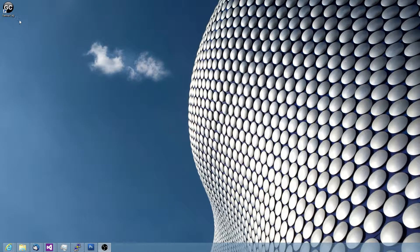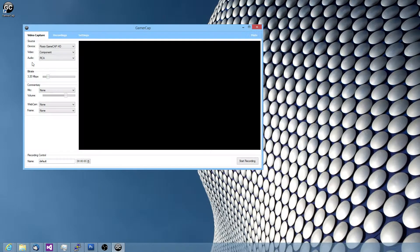I want to show you the new Gamer Cap software from www.gamercap.com. It's an alternative video capture software you can use for your Roxio Game Cap HD Pro. So if the Roxio software is just not doing it for you or it's buggy and crashing, give this one a go.